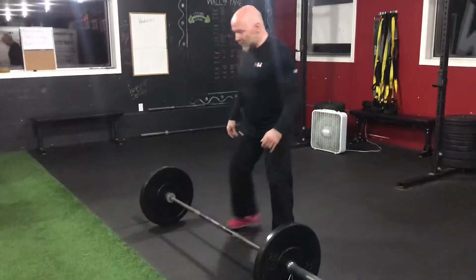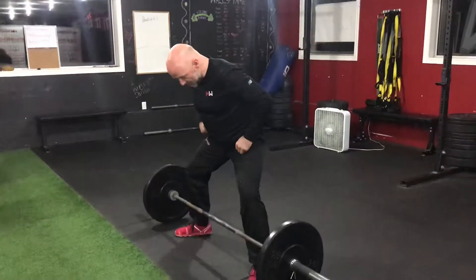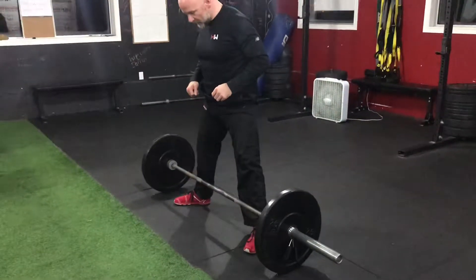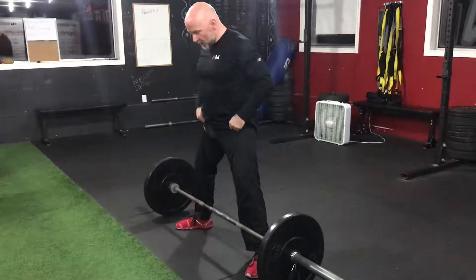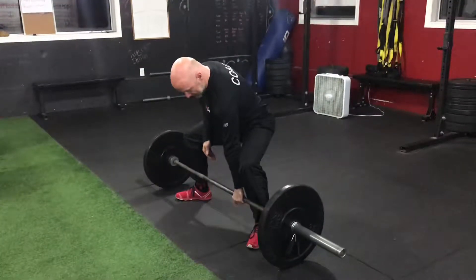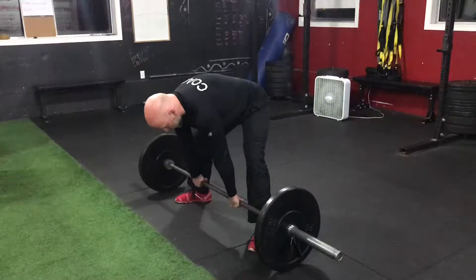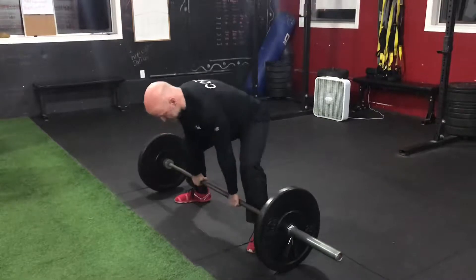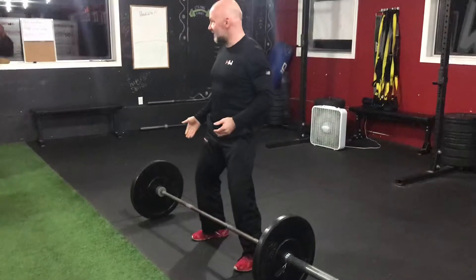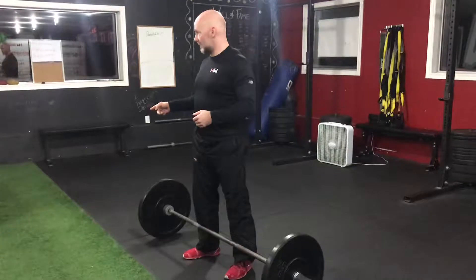I'm going to walk you through how I do it. I'll set up — if I go to the deadlift, I always go left foot first. Set my feet; once my feet are set, I try not to move them. Then I start lowering to the bar, putting the weight into my legs and my hips. Grip tight — hips up. Breathe. Pull myself to the bar. Push the floor away from me.